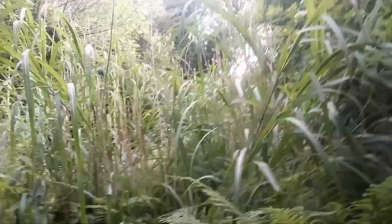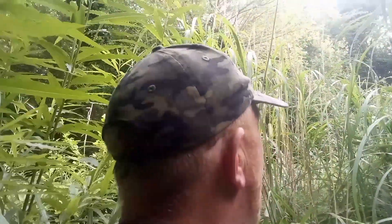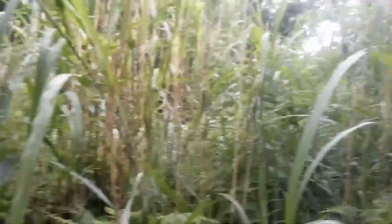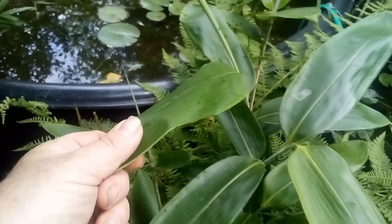We've got all these tall miscanthus reeds I put in — I don't know — maybe four or five years ago. I just had a small clump and now they've obviously spread a lot, as you can see. We've also got Sasa veitchii — lots of that around — a lower-growing bamboo with green and white leaves.